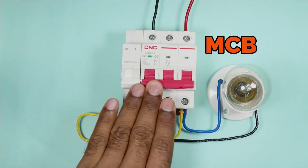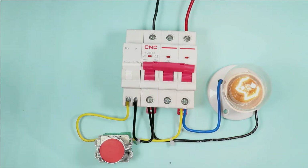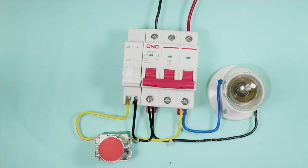In which manner should I connect MCB with push button so that if I want to turn off the MCB, then just by pressing the push button, MCB must be turned off automatically? I am going to explain everything in detail through this video.